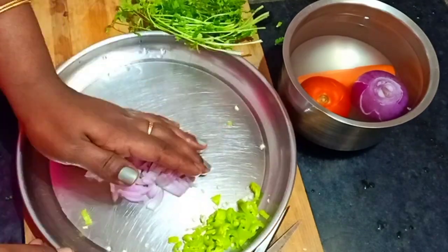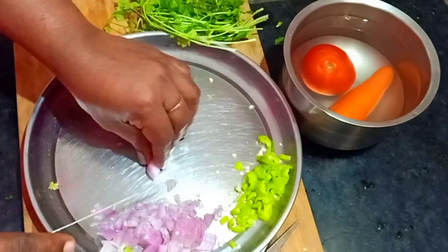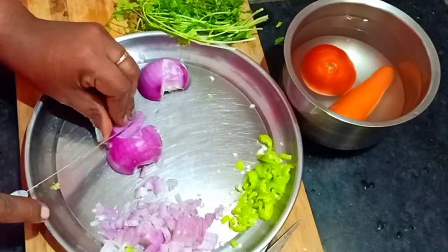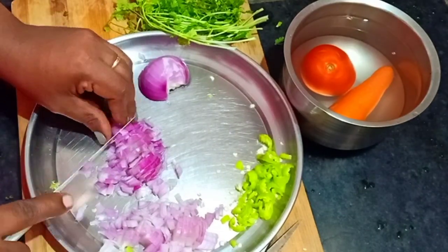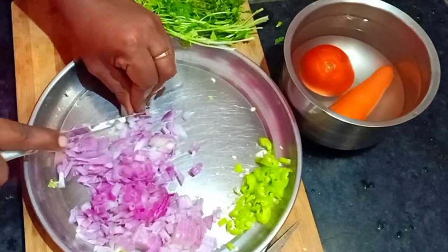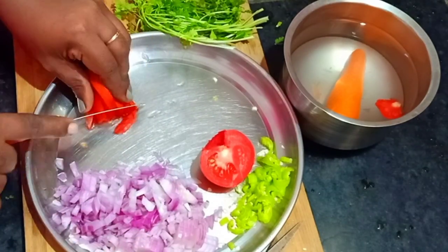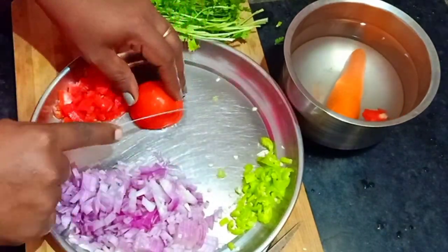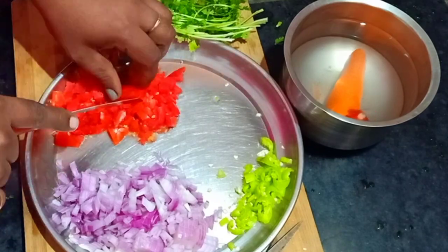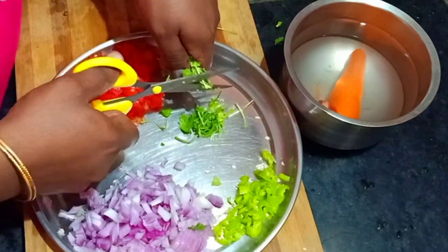They will have a lot of taste — they are really good. I don't know if it's the sweetness in my carrot, but it has a sweet taste. And then cut the tomatoes.